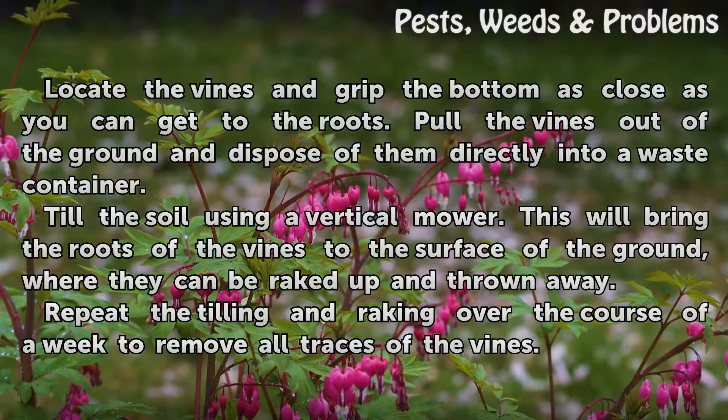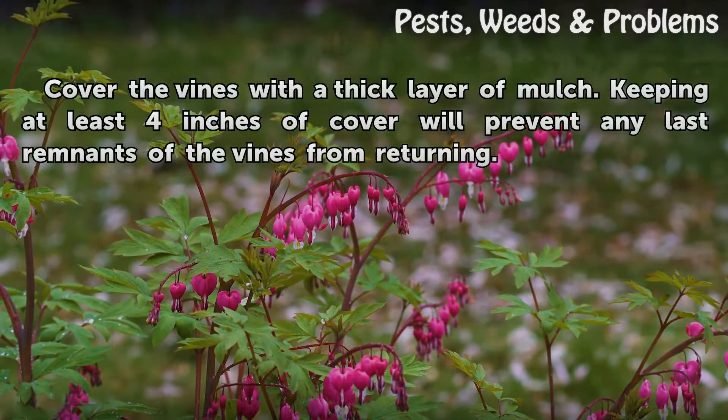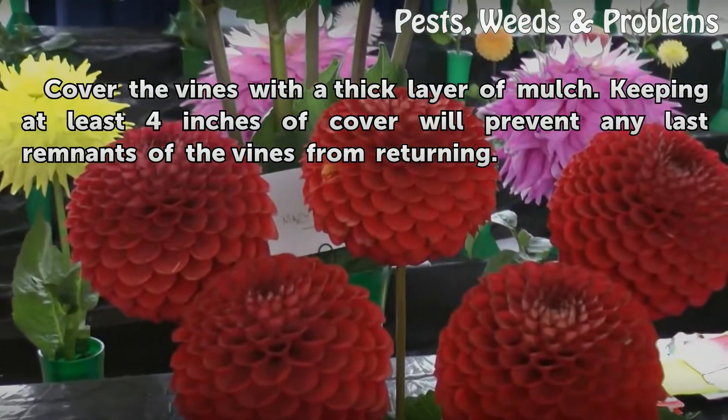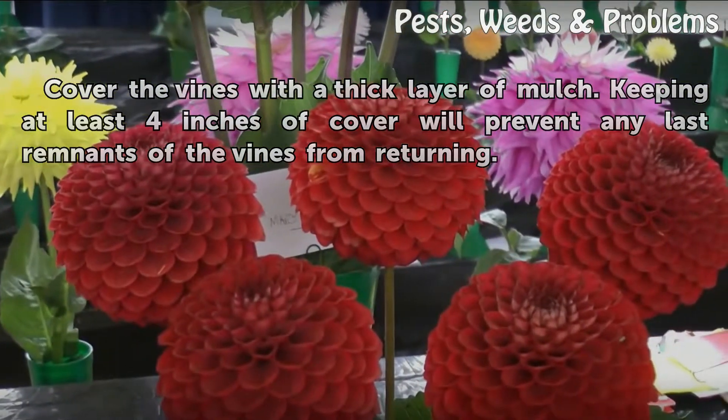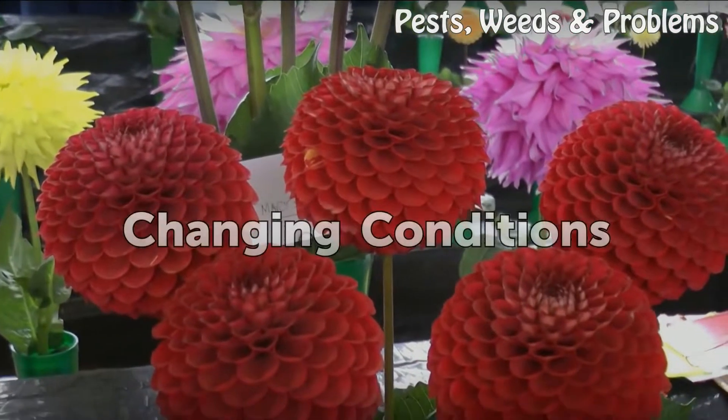Repeat the tilling and raking over the course of a week to remove all traces of the vines. Then cover the area with a thick layer of mulch — keeping at least four inches of cover will prevent any last remnants of the vines from returning.